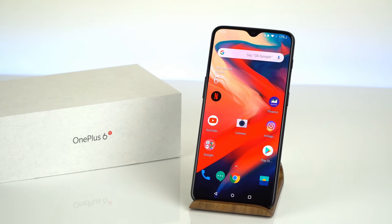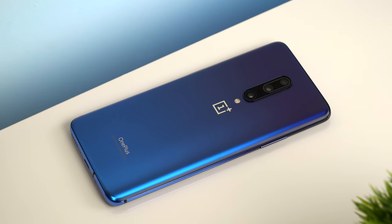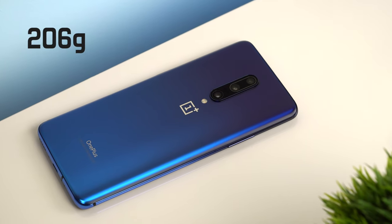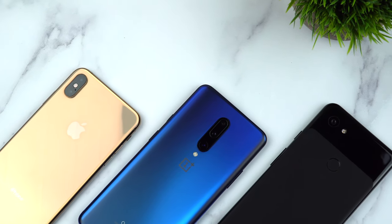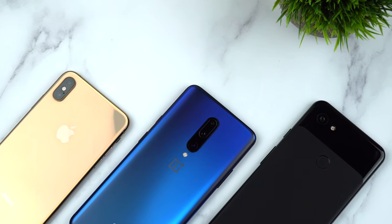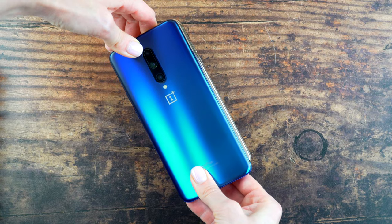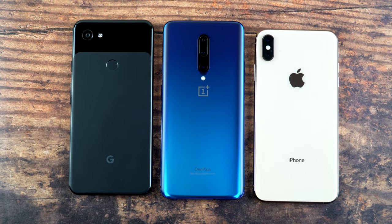Just like its predecessor the 6T, the OnePlus 7 Pro has a glass finish encased by a metal frame. It's pretty average in terms of weight — not too light but not too heavy. In terms of size I'd put it in the plus/max category. It's slightly taller and a little slimmer than the iPhone XS Max, and pretty much the same size as the Pixel 3 XL.